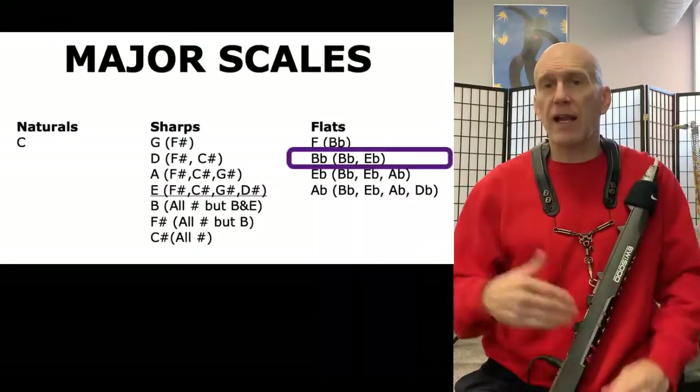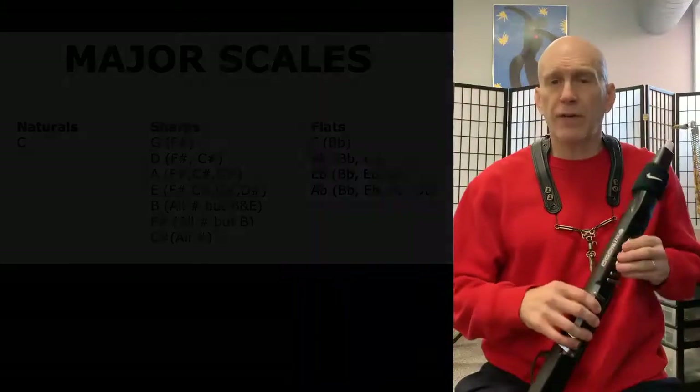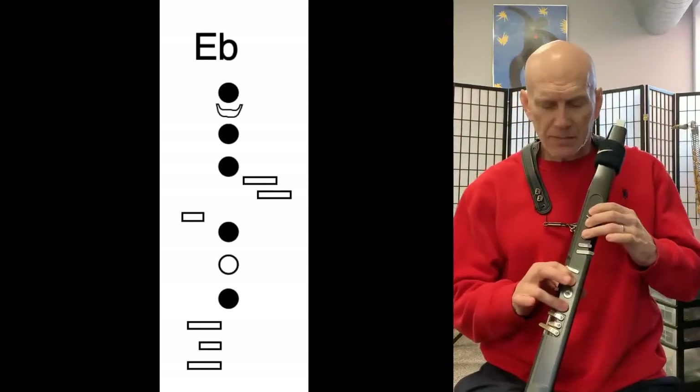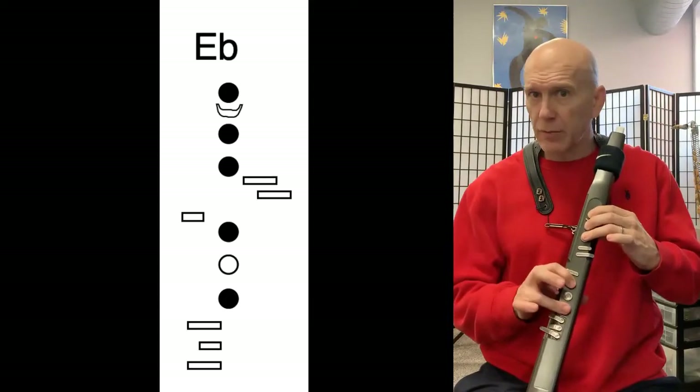Today's scale has a B-flat and an E-flat — it is B-flat major. The only new fingering for us today is a forked E-flat fingering, which is one, two, three in your left hand and one and three on the circular buttons in your right hand, and that'll give us an E-flat.